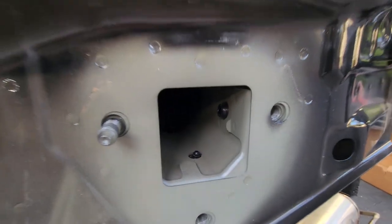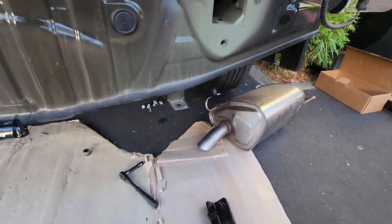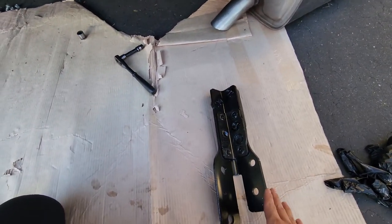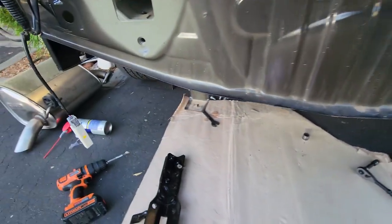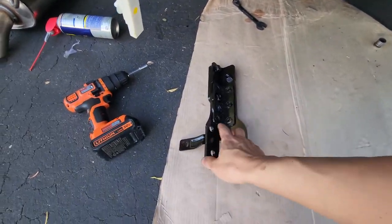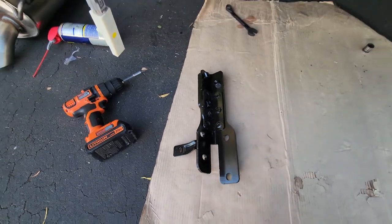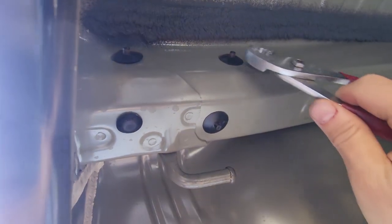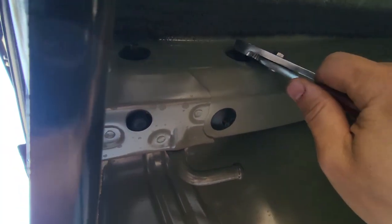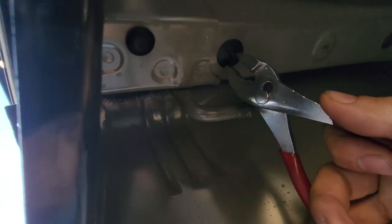Those rubber grommets have to come off. The passenger side — the right side — doesn't have any brackets here, but if you look over on the driver's side there's a bracket there. That's how you know it's the driver's side. To get these rubber grommets off, all you have to do is get a plier and just pry it open. That was easy. The sun's coming up already and I can feel the heat, so we better hurry up and finish this.